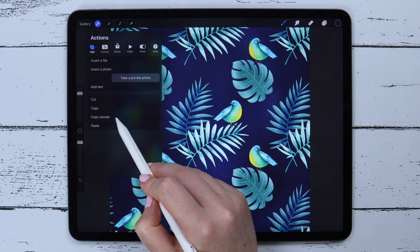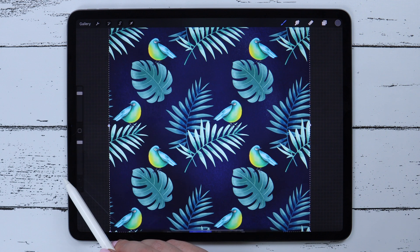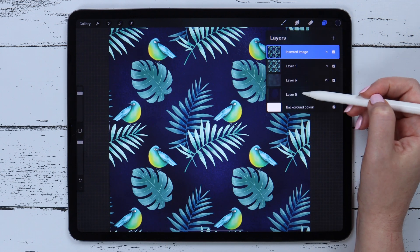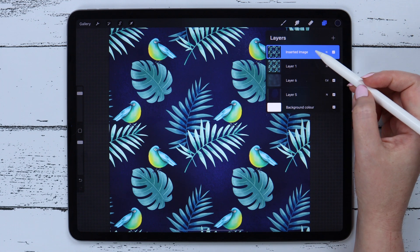The last feature is also located right here. If we click on Copy Canvas, then Paste, we will see that all visible layers have been merged and pasted as one layer.